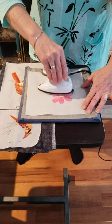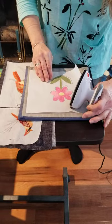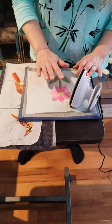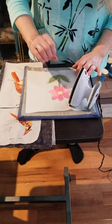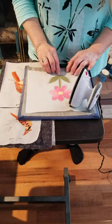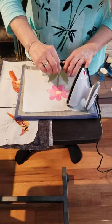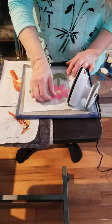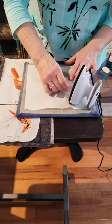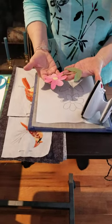Now this whole flower is collaged together. I let it cool just for a few seconds and then I can remove it; later I can place this flower anywhere on my art quilt and it's all pieced together. I don't have to worry about it not being just the way I want it — it's already set. It's a little more delicate right here, so I'm going to peel from the top toward the delicate part, and I can pull it right off and it's ready to be placed on the art quilt.